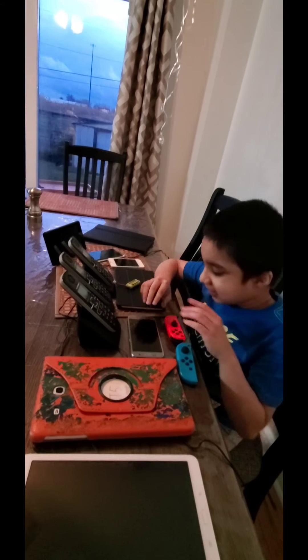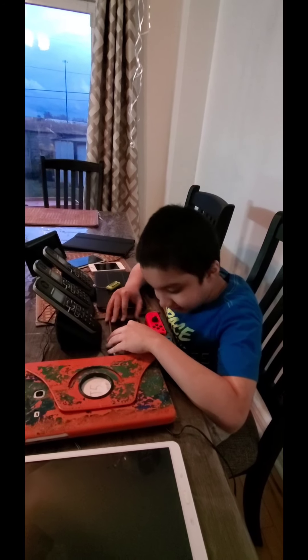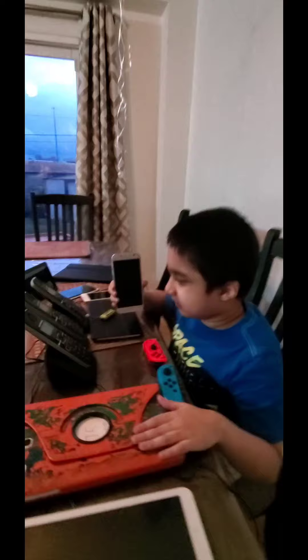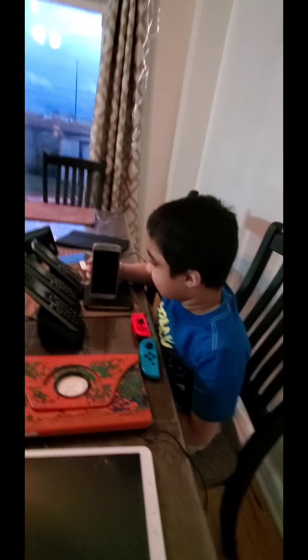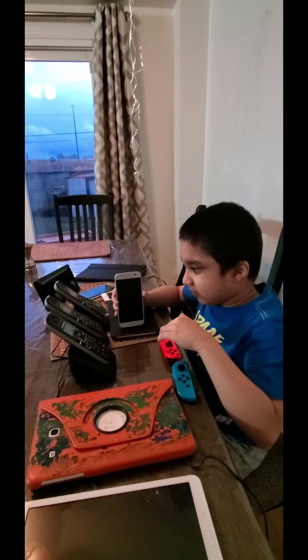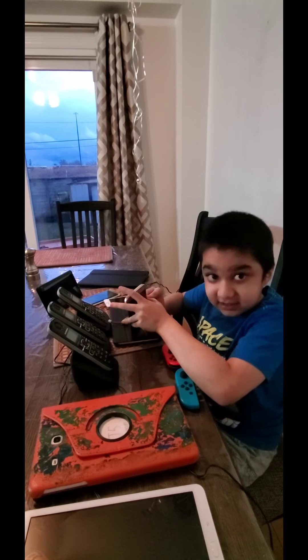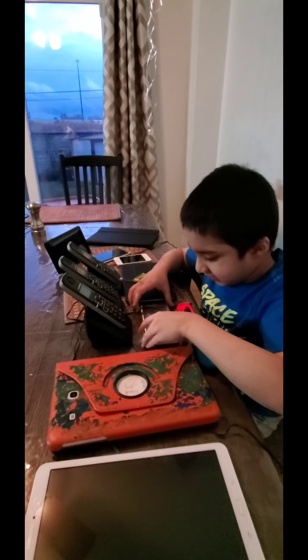The next phone I'm going to talk about is a Samsung Galaxy S7. Unlike the Motorola phones which are home phones, this is a smartphone. It's dead — it has zero percent — so I can't show you anything working on it.